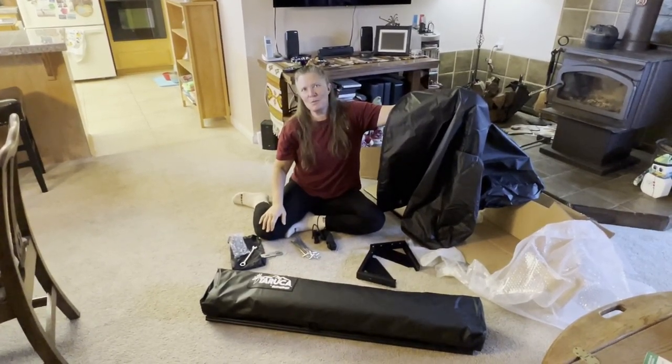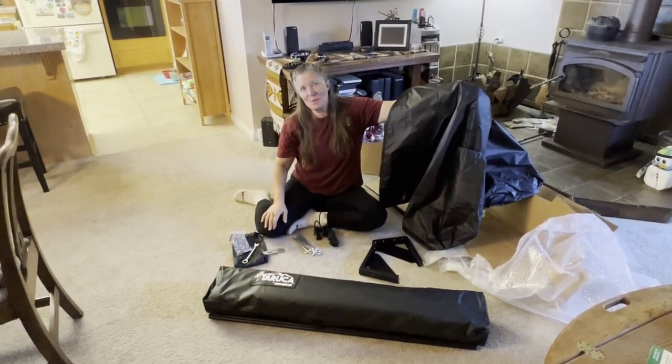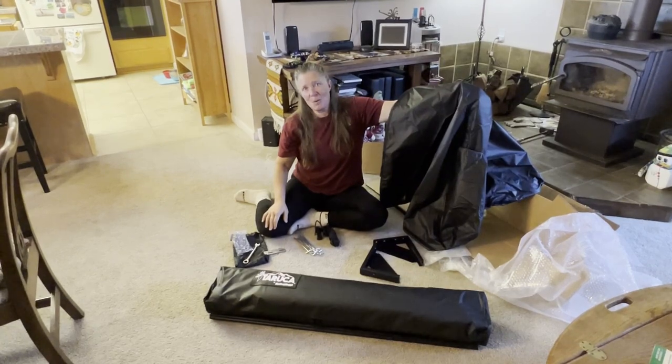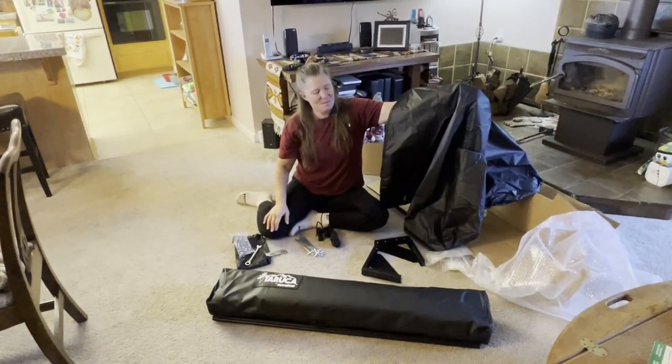The only thing that this did not come with is directions, but that's okay. Adapt, improvise and overcome — we'll figure it out. Pretty soon we're going to go down here, unbolt our old one and bolt in our new one. Very excited.